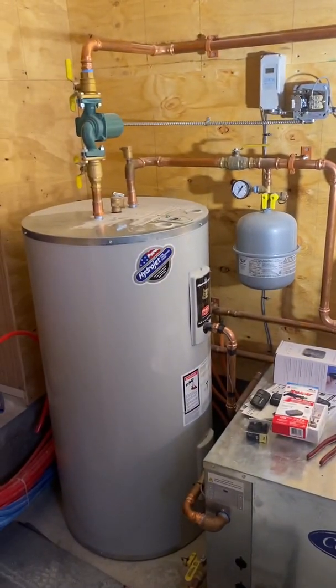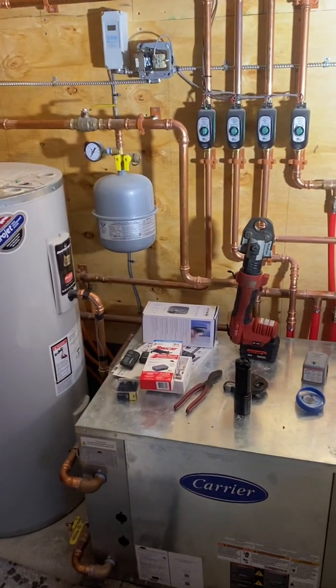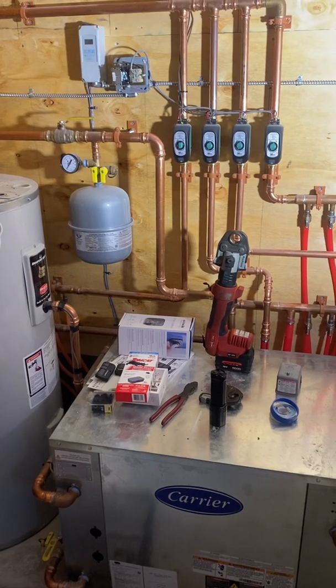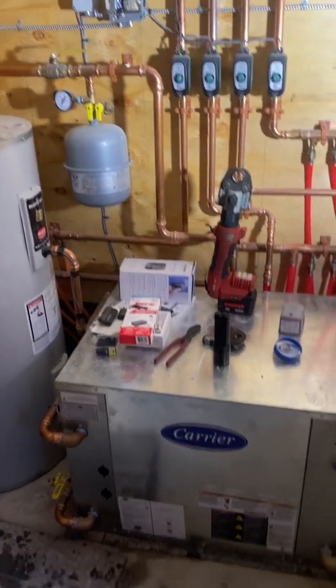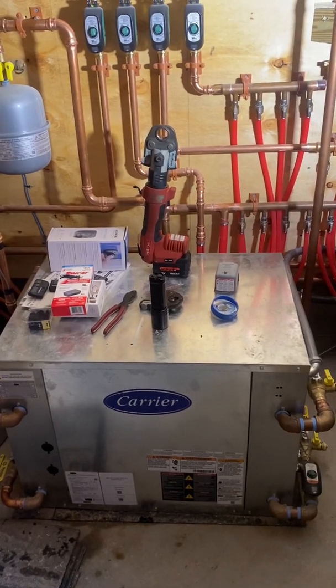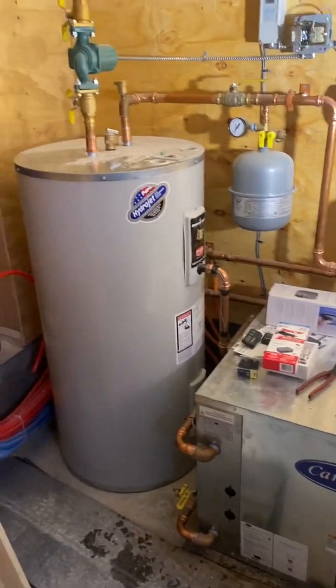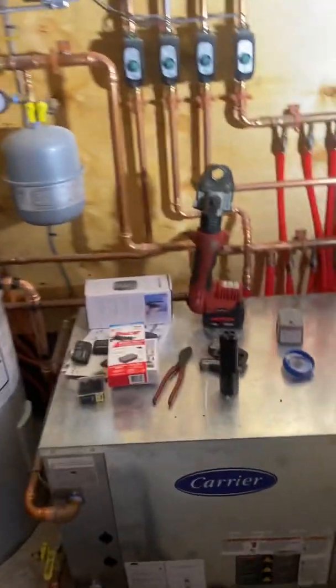Moving that much water, we're extracting all kinds of energy out of the earth at a fraction of the cost of electric resistance heat — it's a pretty efficient way to heat a home. This is not new technology; it's been around for years. They've just improved it, gotten better efficiencies out of compressors. This is a scroll compressor inside here, which is great technology for efficiency.